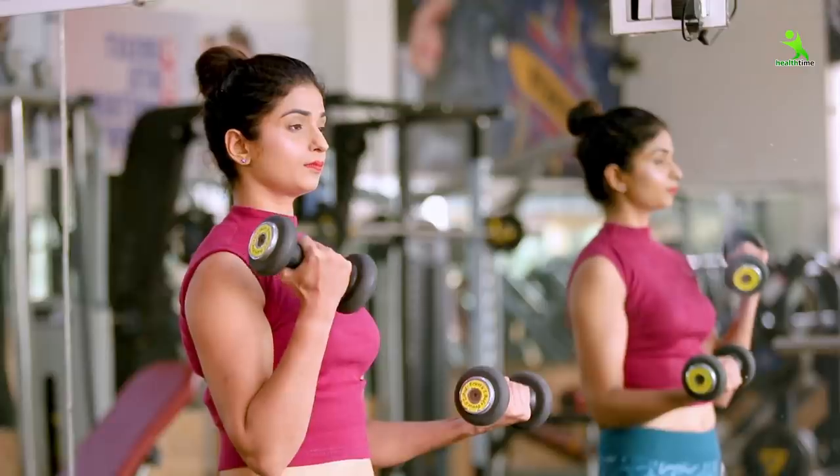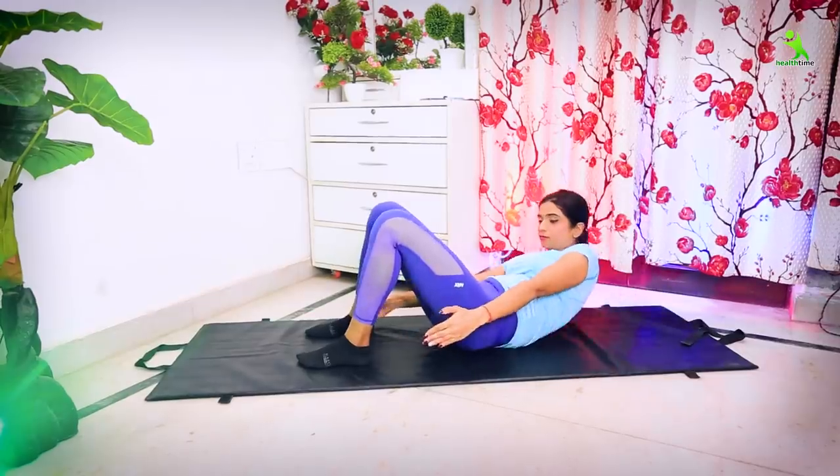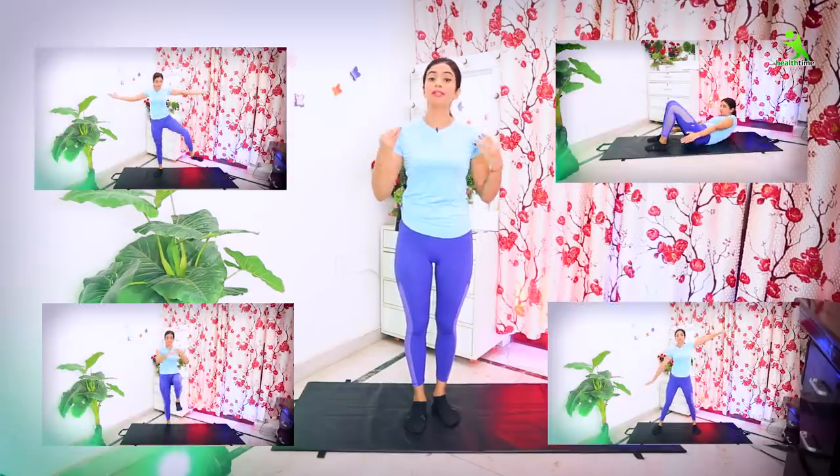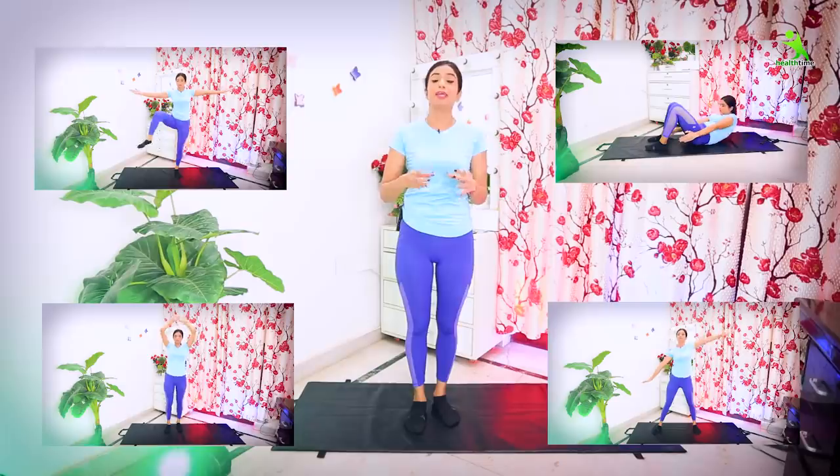Today I am going to show you a very easy exercise in this video. You don't need to go to the gym. You just need your mat and comfortable clothes. Besides that, you don't need anything. Follow my exercise for 7 days and you will reduce your waistline. You will see the difference so much that you will know it yourself.